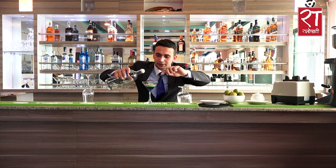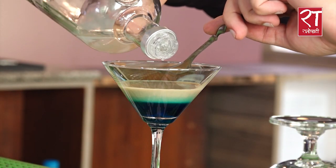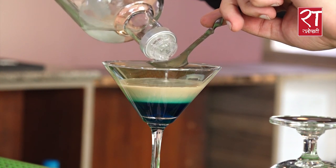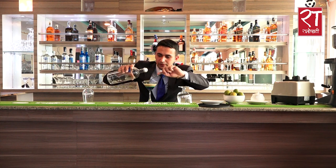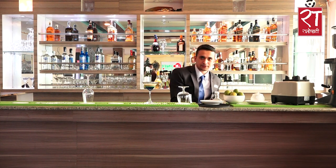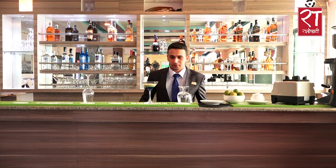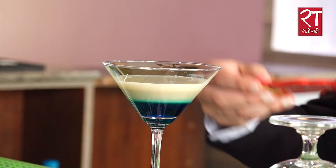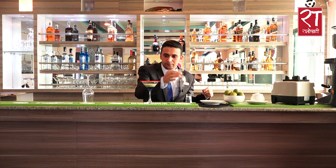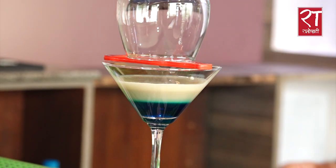Irish cream will pour. I am going to put a little bit of the Absinthe on this side, and put a layer on the other side.